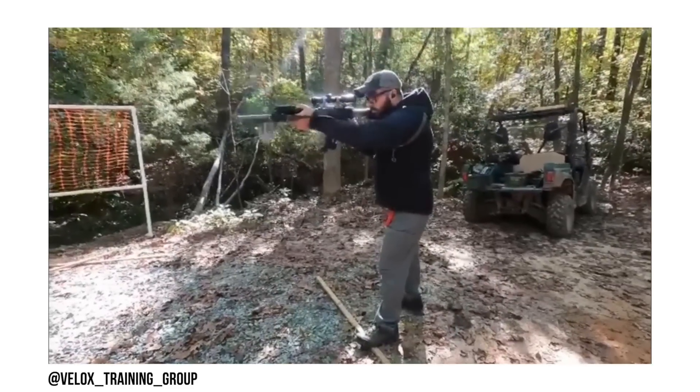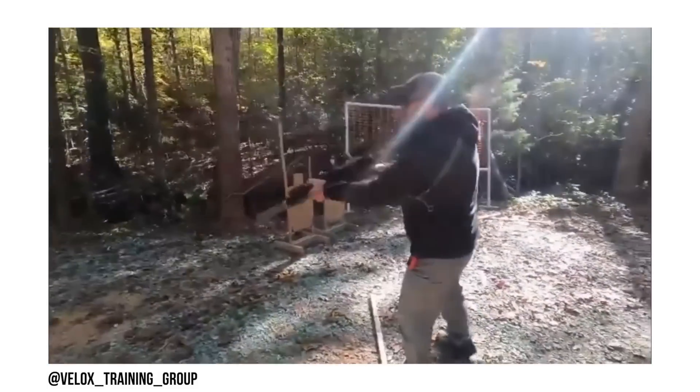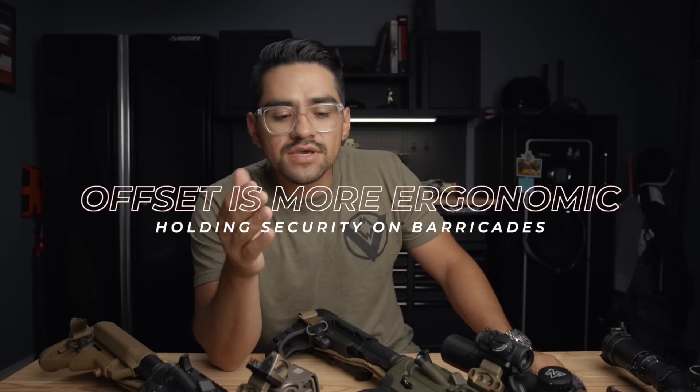This is a great function for both self-defense and for three-gun or competition shooters. It allows you to work near and far targets very quickly in rapid succession without making big adjustments.